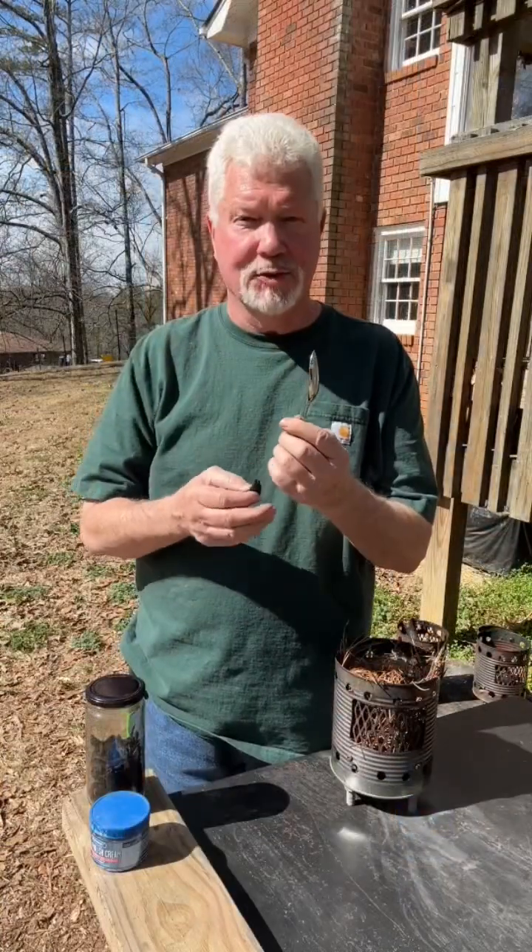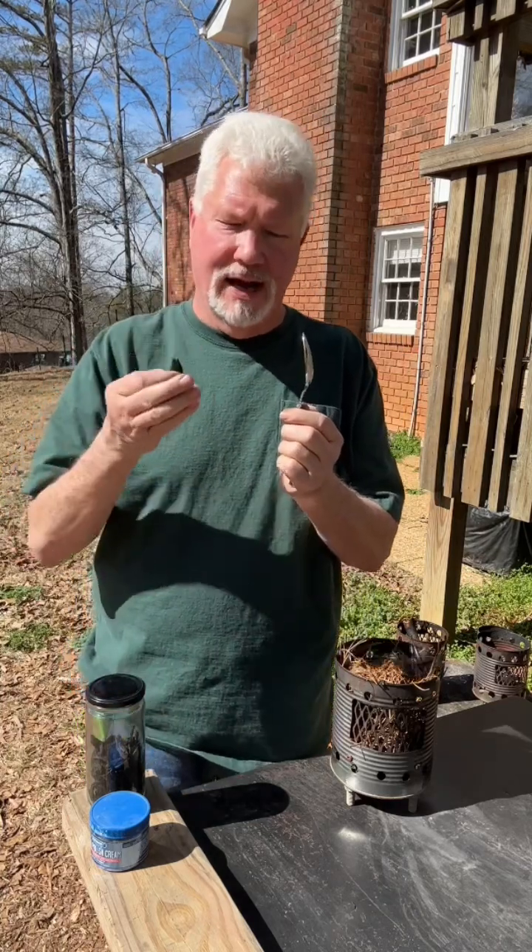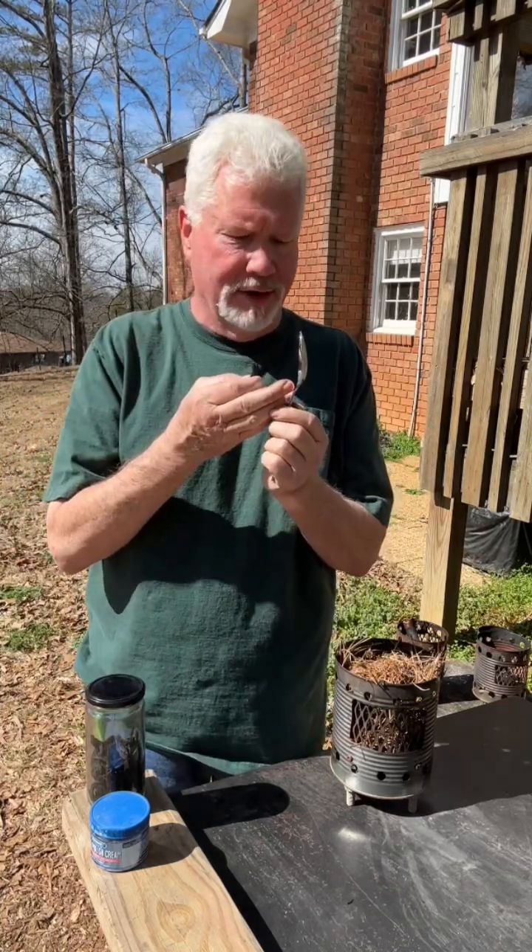All right, stand the tablespoon up pretty much straight, orient it towards the sun, and find the hottest part of the focal point on your finger first.